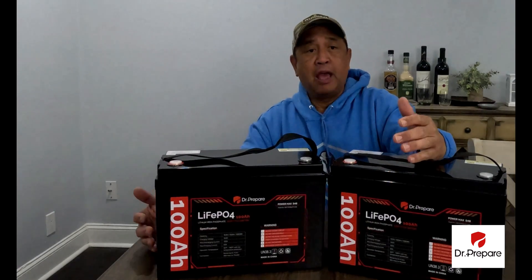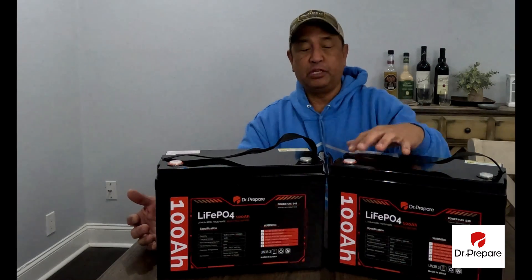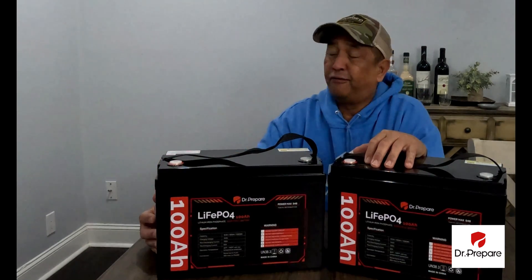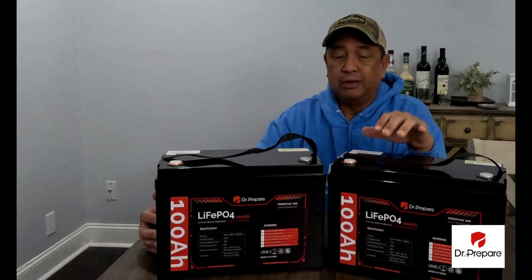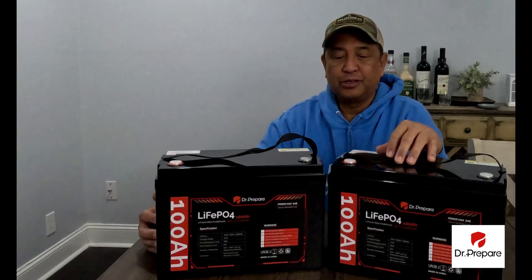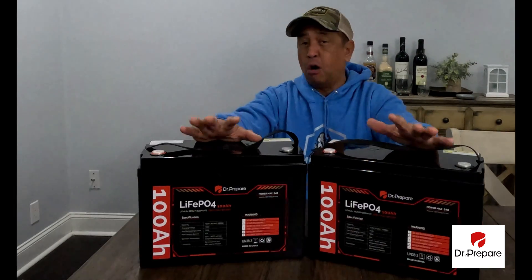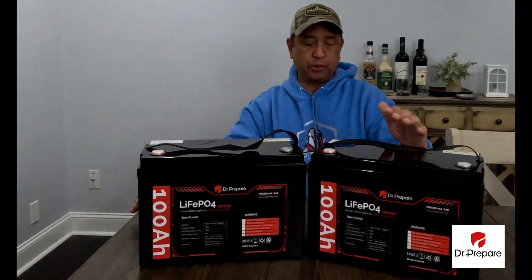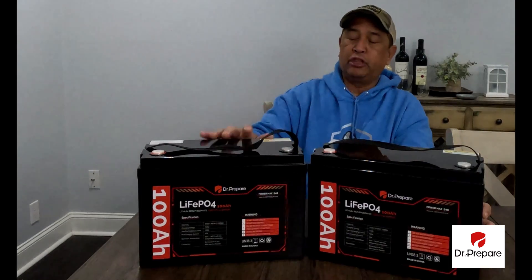I also have power stations as a backup, because if these batteries drain down and there is no sun — like here in Tennessee where we've had four weeks of inclement weather, rain and snow — solar power becomes very scarce. So I have a backup, but these things are amazing. All the lithium batteries I have tested, reviewed, and used come with BMS protection.